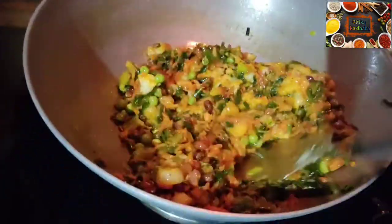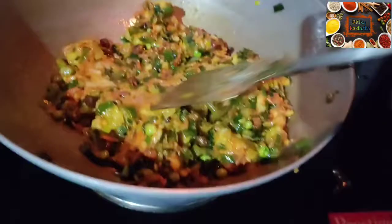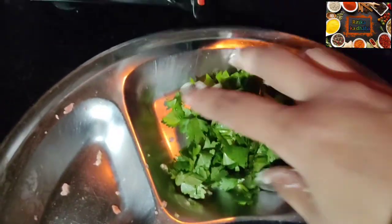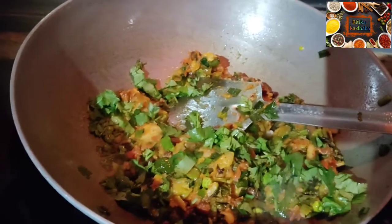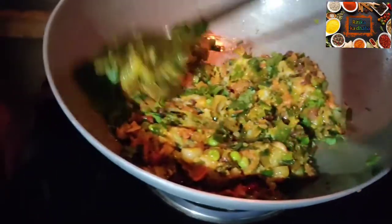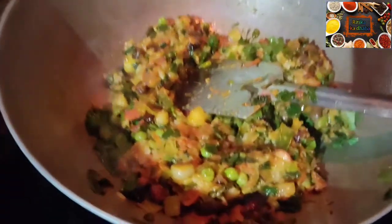I have cut a good amount of gajar. For 2 minutes, heat on high flame, then cut the flame and mix everything together. The stuffing is complete — I have also added parsley for some extra flavor.